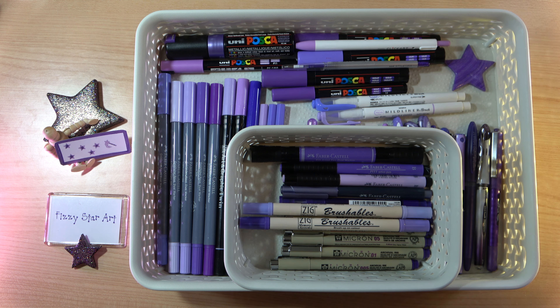I use them for my Zentangles, I use these for my finished artwork. And these pens, the Zig Brushables, I really, really love. I'm not using them much at the moment because they're getting low on ink and they're quite hard to find, but I really do love the Zig Brushables and I'm going to do a separate video on those.